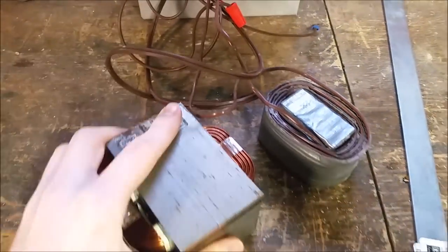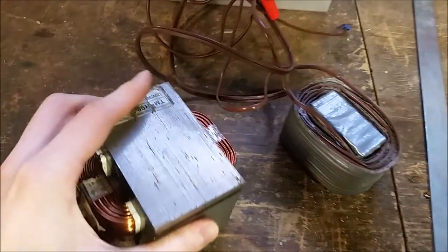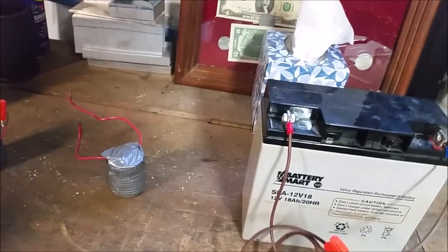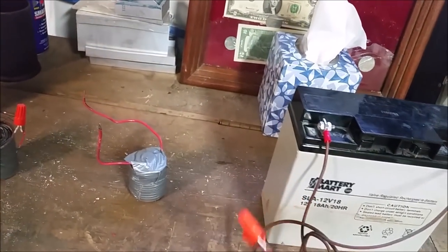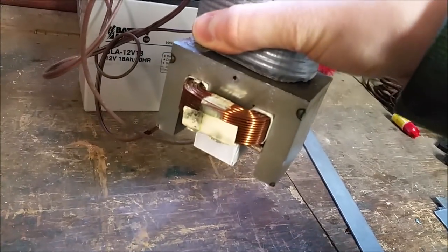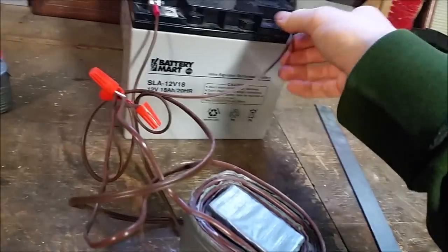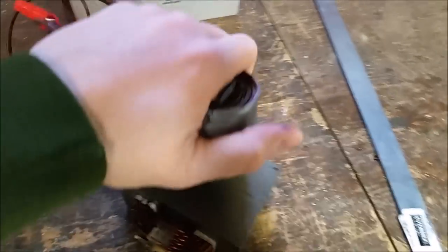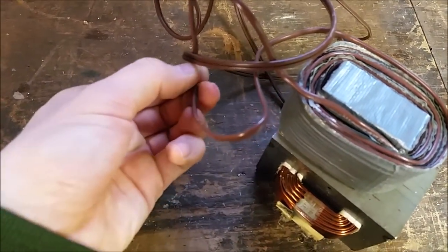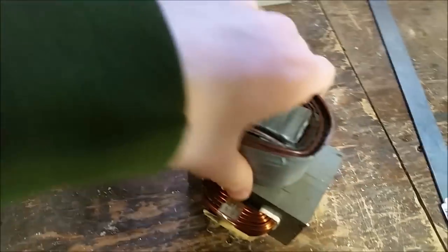Let's wire this magnet up and see if it can lift this other electromagnet — it's not powered, just heavy, so it's a good weight test. There we go — I can just barely lift it! Be careful though, because these get warm pretty quickly depending on the gauge wire you use. With standard lighting wire like this, they get warm after being hooked to the battery too long, but as you can see it's pretty powerful and has a good surface area.